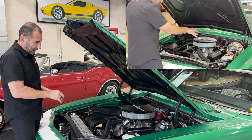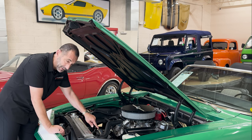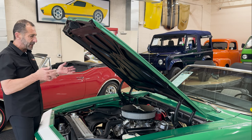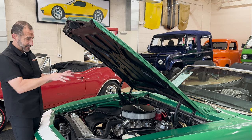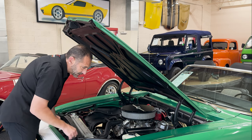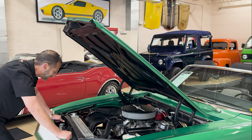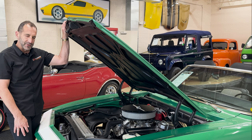Engine dress-up package here. Upgraded crate engine worth about three times a regular standard engine. This serpentine belt pulley system with billet pulleys, and this radiator is 75% larger than the stock original radiator — paired with an electric fan so you don't overheat sitting in traffic at the beach or at a car show. All new brakes: a modernized power disc brake system. It also has an upgraded stereo system inside. And you can see the upgraded Detroit tubular control arm suspension system — the most expensive system, made of stainless and billet parts. Plus fast-ratio power steering, something you may not have thought to ask about, which makes a big difference on long rides.